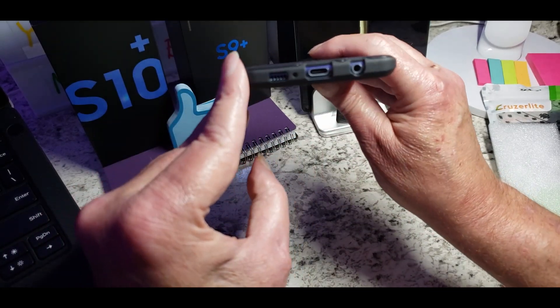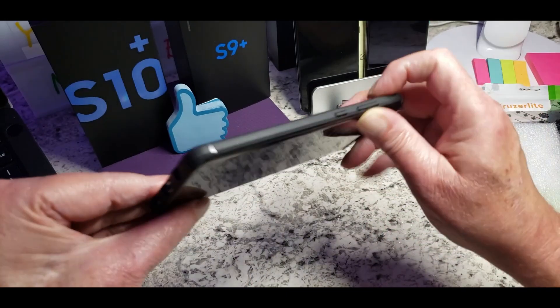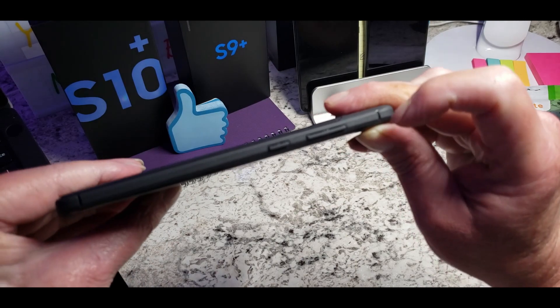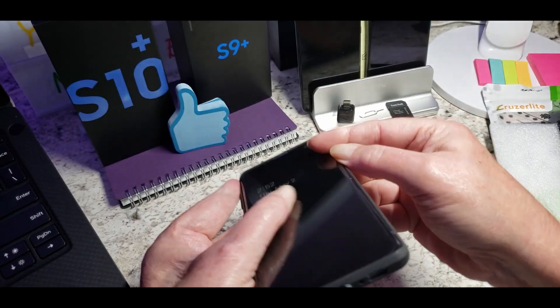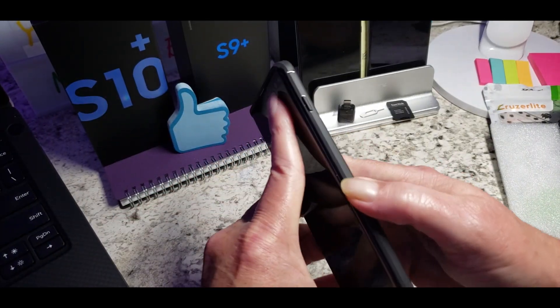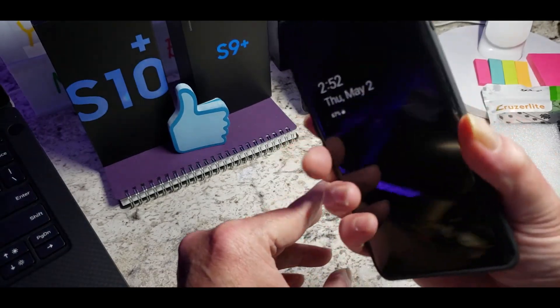As you can see, all the cutouts on the bottom line up great. Here are your buttons on the side. The noise cancellation lines up perfectly and everything else lines up good on it. It looks good too. I like the way it feels — it has a nice sort of rubbery cushion feel on the side, which allows for good grip.